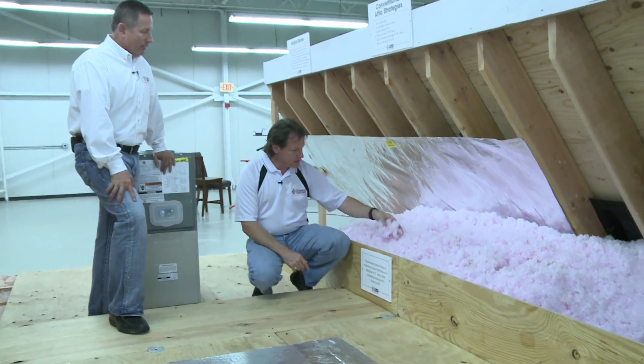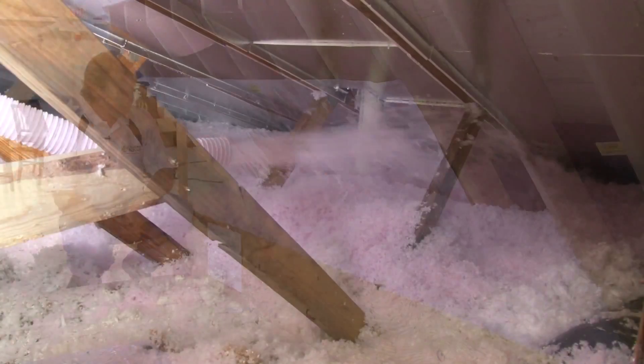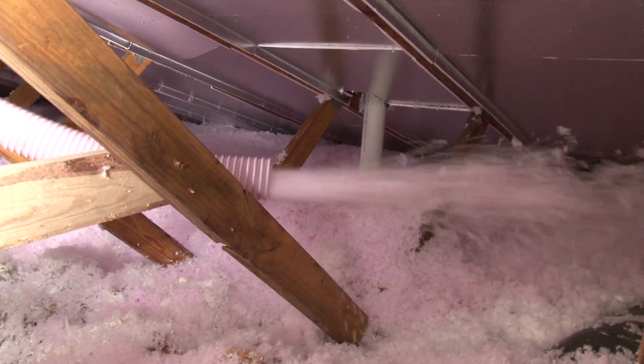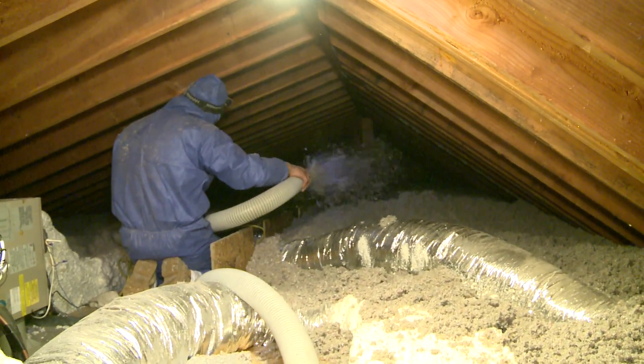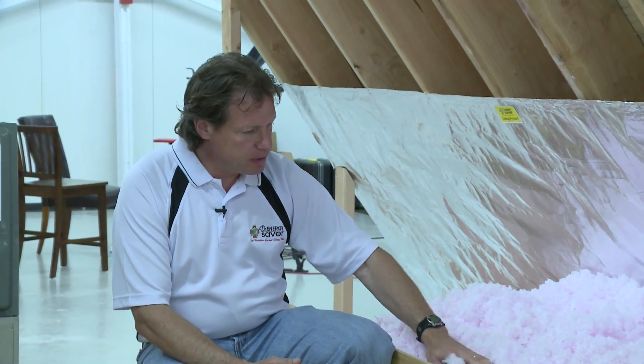Here we have some insulation. What kind of insulation is this, Mike? That's fiberglass insulation. We generally can use fiberglass insulation or we can use cellulose insulation, either one. Generally, we like to use cellulose insulation because it has a higher R-value. Before we put insulation in an attic, everybody kind of understands that to make their house more comfortable, they're going to need more insulation than what they have.